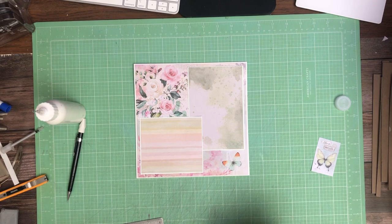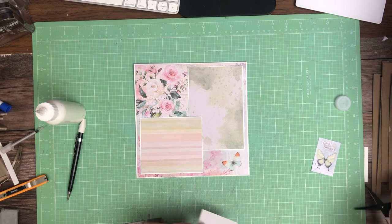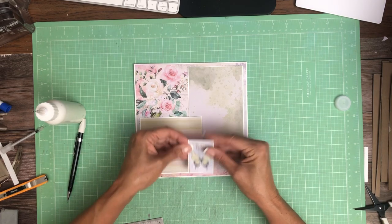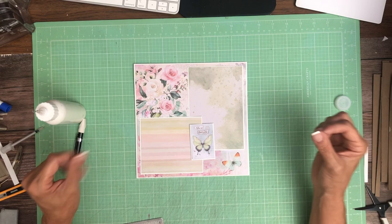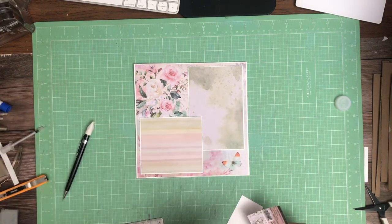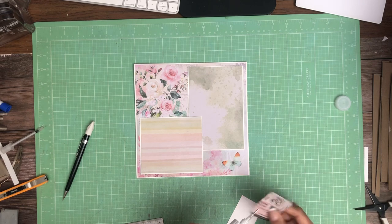So let's take a look and see if we like this look or if we just want to lay it down as is. The card stock always makes it pop a little bit more and I like it. So I'm just going to glue it down on this side. This is from the 8x8 pad.